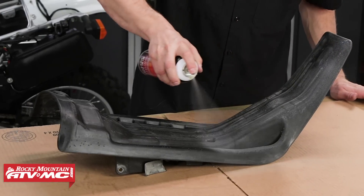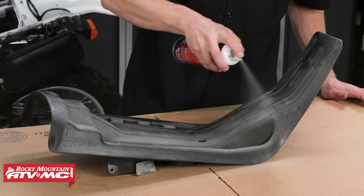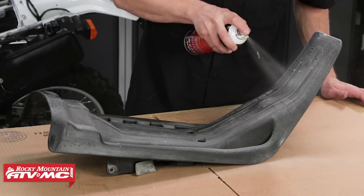Using the spray adhesive, spray the seat pan to adhere the foam to the seat pan, then carefully line and install the seat foam onto the seat pan.